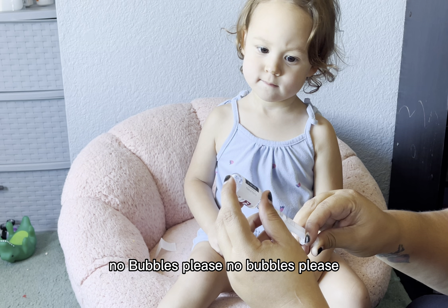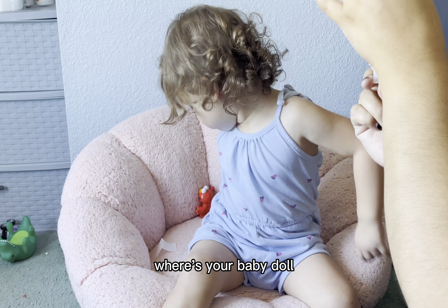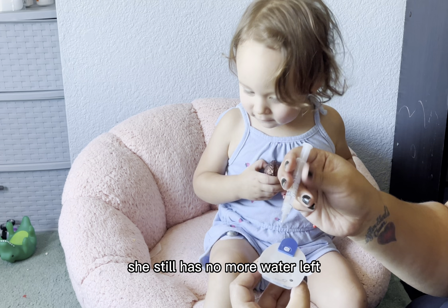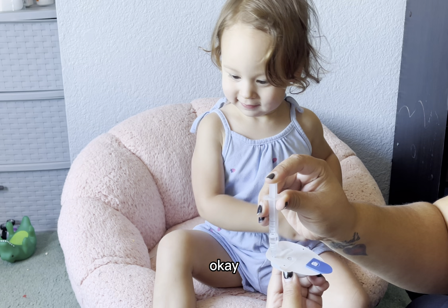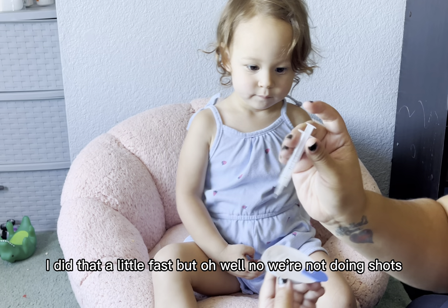No bubbles, please. Oh, here he is. You got Elmo? Where's your baby doll? I squeezed all the water out of her. There we go. I got a little fast, but oh well.